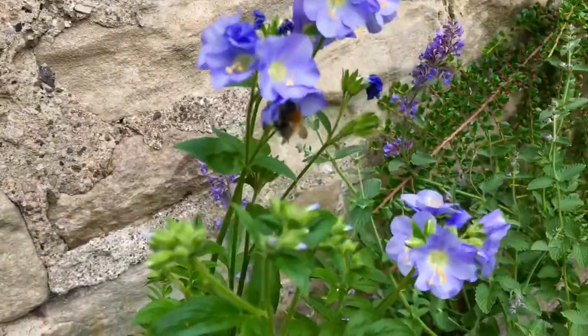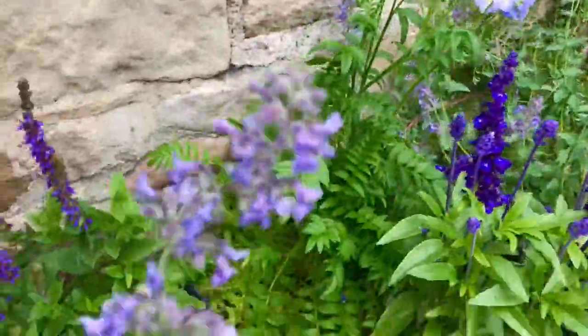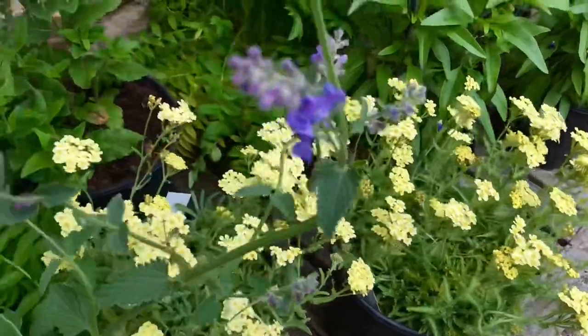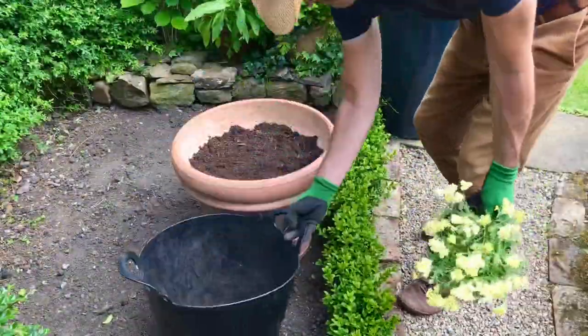So these pots are going to be mirror images of each other — exactly the same plants in each pot. I've got a couple of Achilleas, catmint, four salvias, and two Jacob's ladders. Let's get the pots prepared.